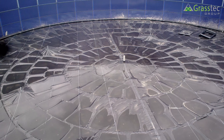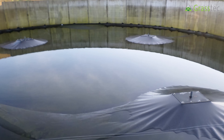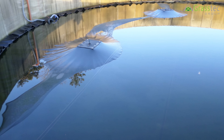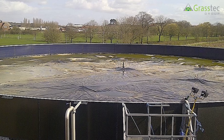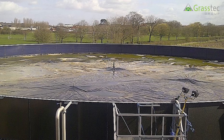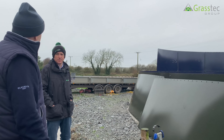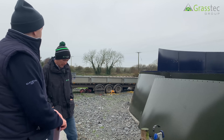The floating cover sits on the slurry and rises with it. You'll have a puddle pump on it so when water lands on top it pumps the water off the cover. As a percentage of tanks being sold in the south, there are no covers going on tanks.